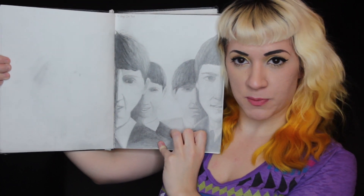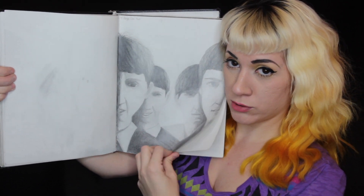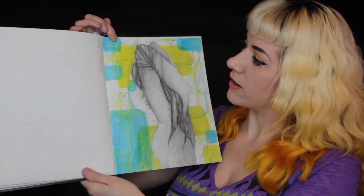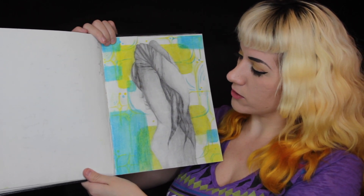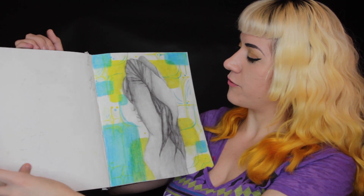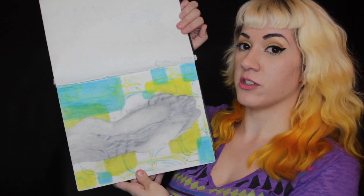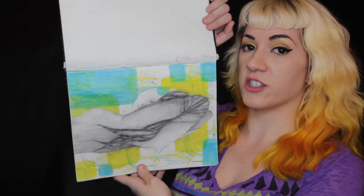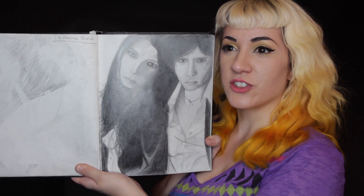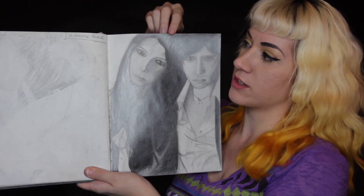I don't know if you recognize this picture, but it's of a very famous British rock band. Oh, I think this is the first instance of color in here — I was using watercolor pencils. This one has a date on it: September 2006. So this sketchbook ranges quite a lot. Around this point I started drawing Tyson Ritter from the All-American Rejects because he was my next crush.